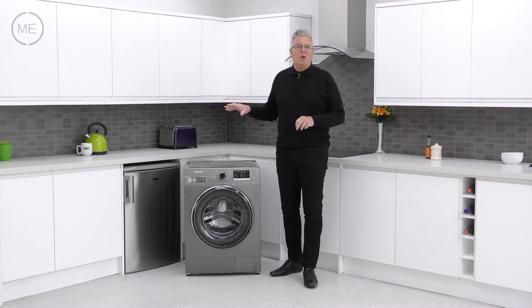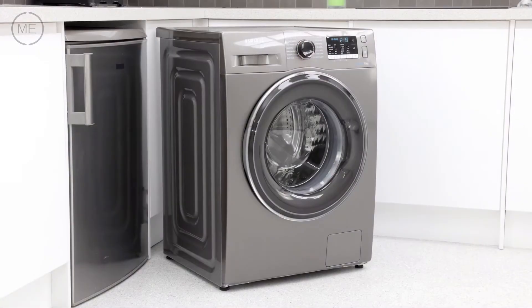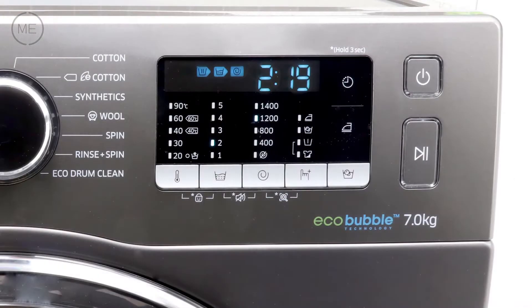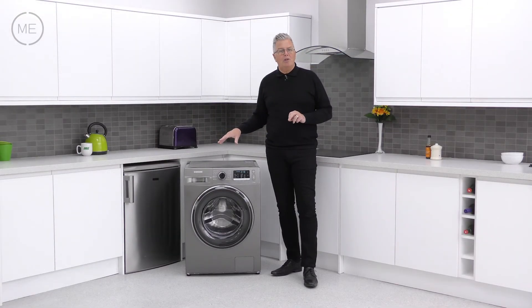Samsung products generally look good and are very well made, and this is no exception. We love that graphite colouring, the big crystal gloss door with silver trim, and the black display panel with blue digital readout. It looks and feels top quality, but looks aren't everything.